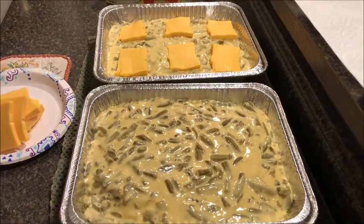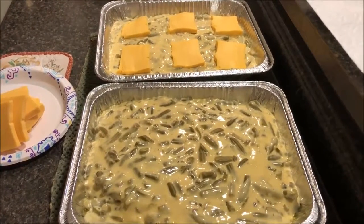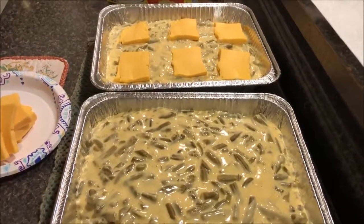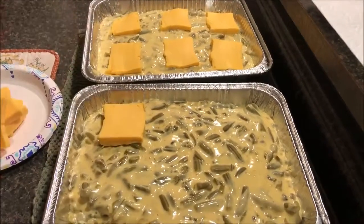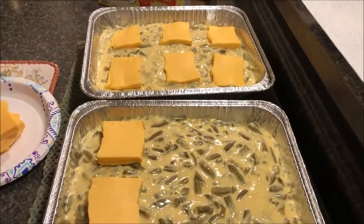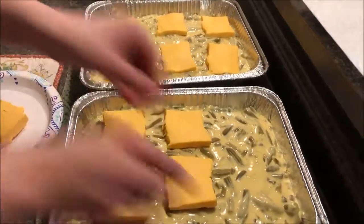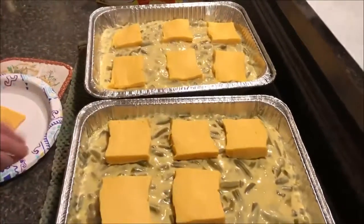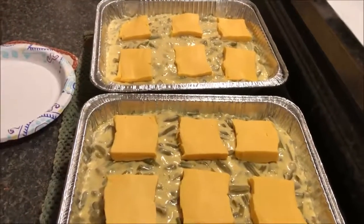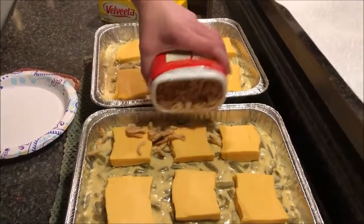From your reserve loaf of Velveeta — you do keep a reserve loaf of Velveeta, don't you? — cut slices and put them on top so they'll be nice and melty and extra cheesy. Then sprinkle with fried onions.